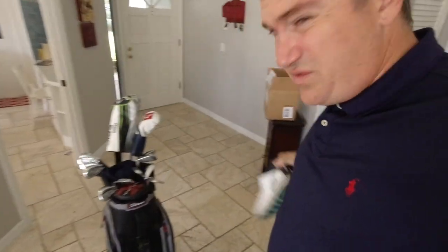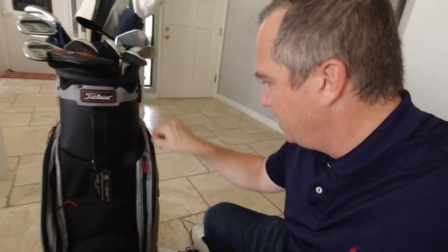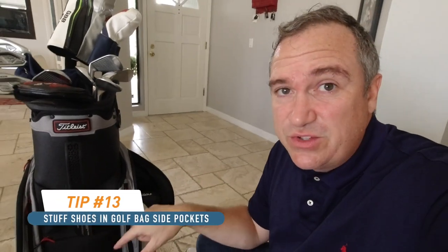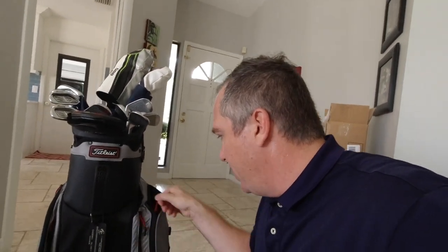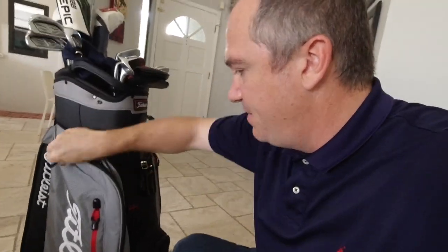For golf shoes — hopefully clean before the trip — the nice side pockets of the travel bag are perfect for stuffing them in. You could also stuff the golf shoes with socks for extra shape protection, though on a quick weekend trip to Scottsdale that may not be necessary. One shoe goes on each side.